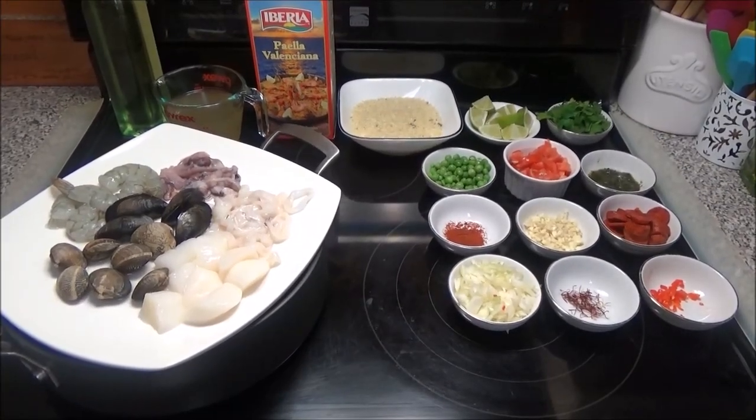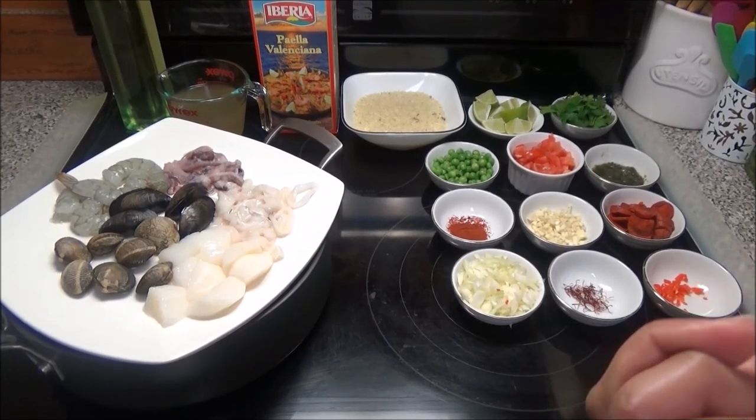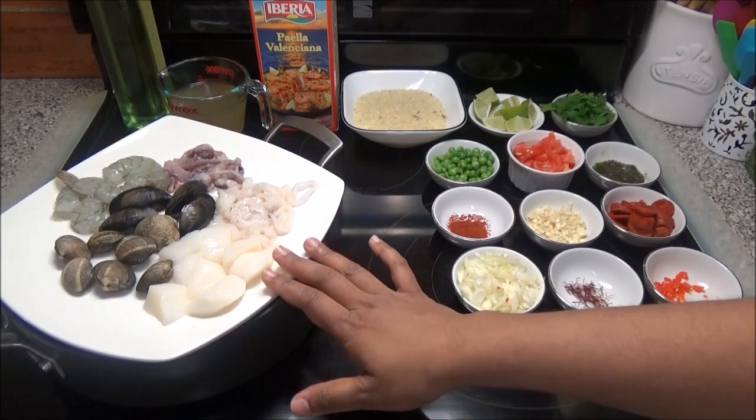Hello and welcome! Today I'm going to be making seafood paella for you guys. This has been a requested recipe for quite some time, so I wanted to go ahead and do it.